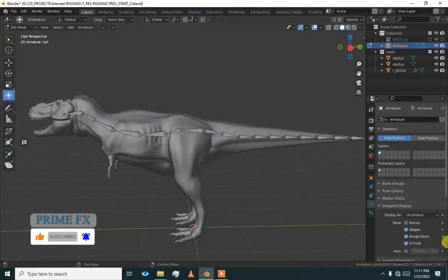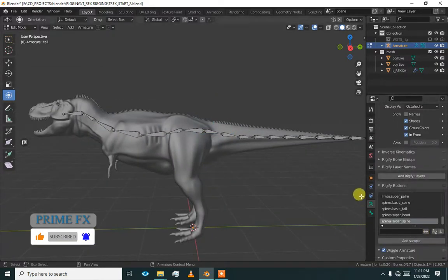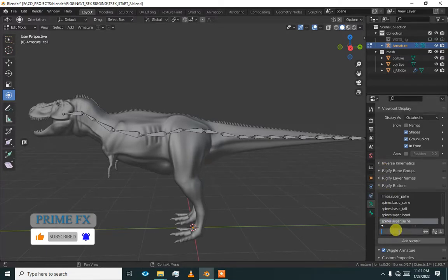Now we are going to add the paw. Go to object data properties of the armature and in the Rigify buttons, you will find the paw option. We will not add rear paw — rather we will add paw. If you have seen my dragon rigging course, the rear paw was very problematic, so we replace it with the regular paw.